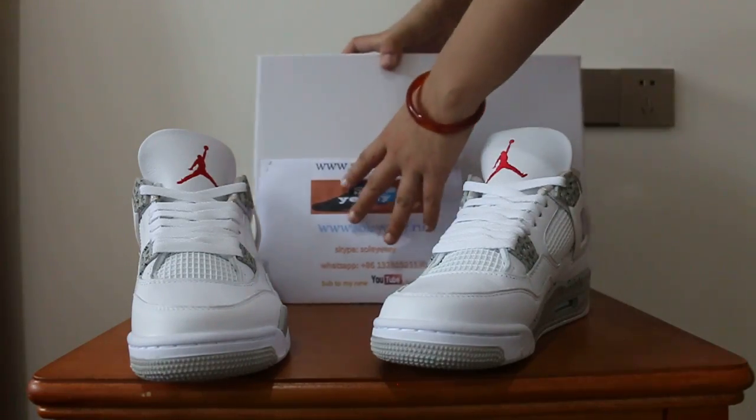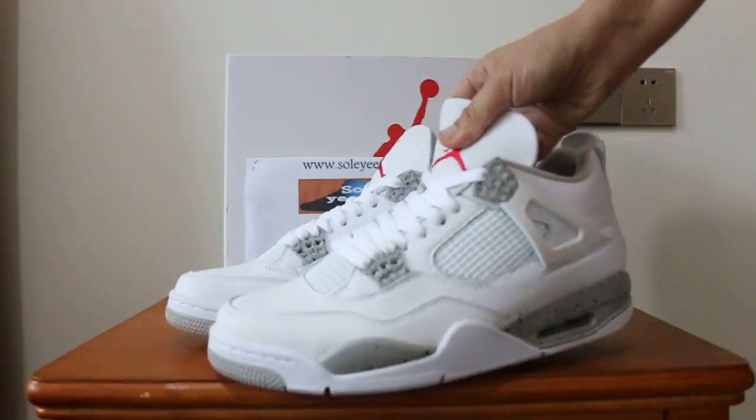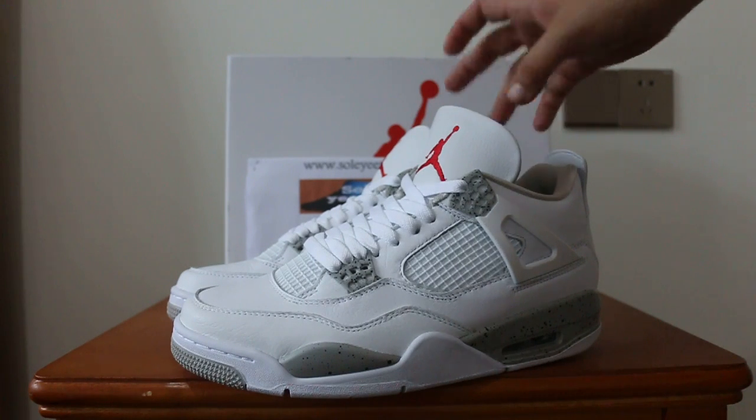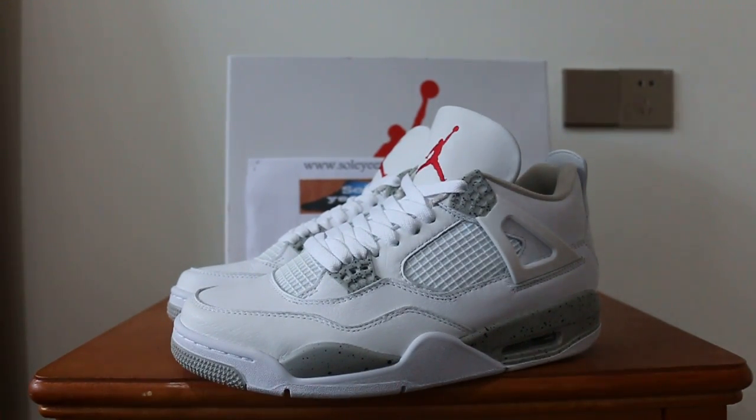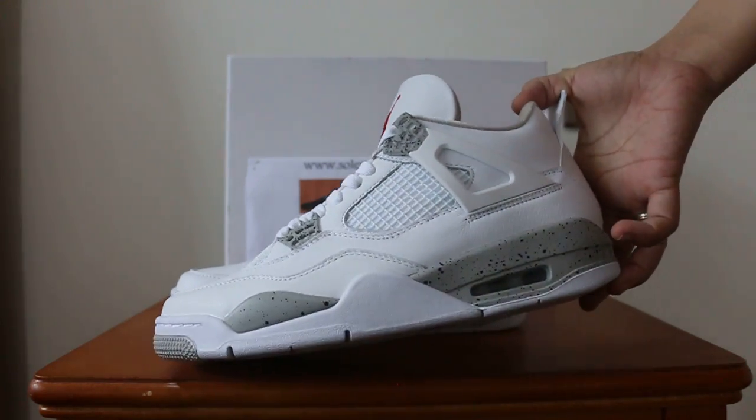Now the shoe is out of the box. Perfect shoes — I like it. I want to show the Jordan 4 sideways.